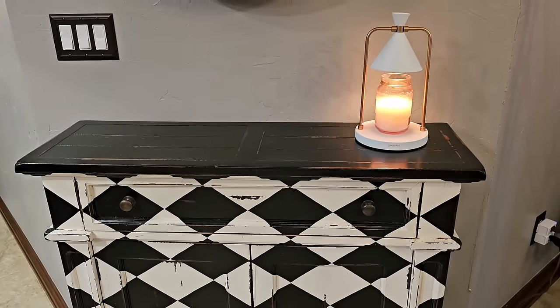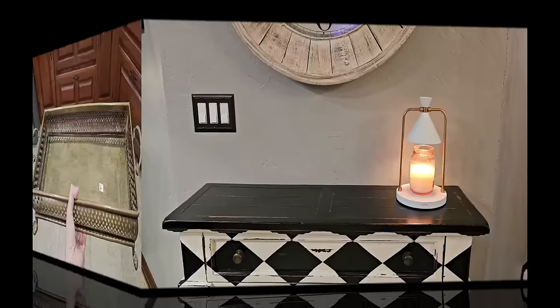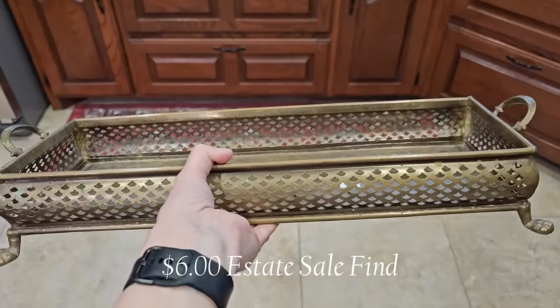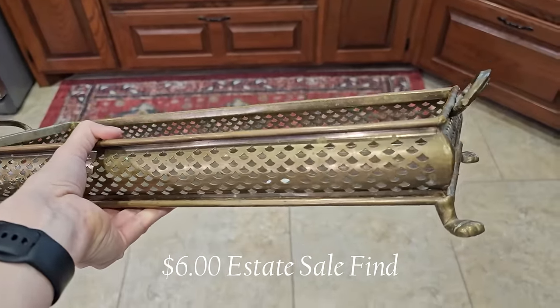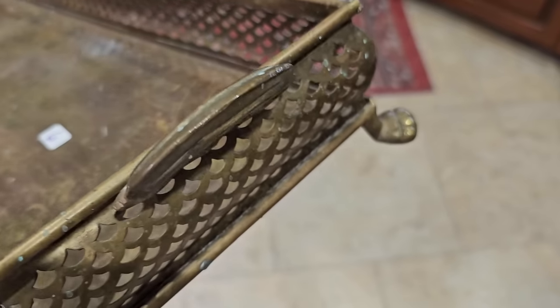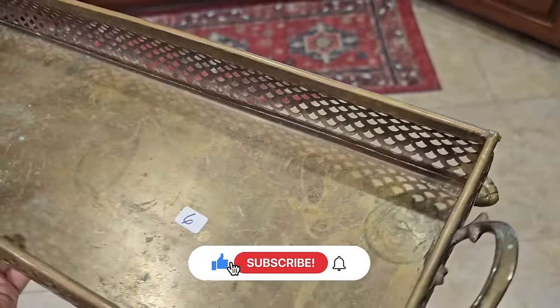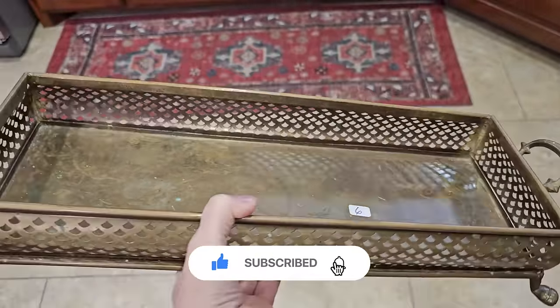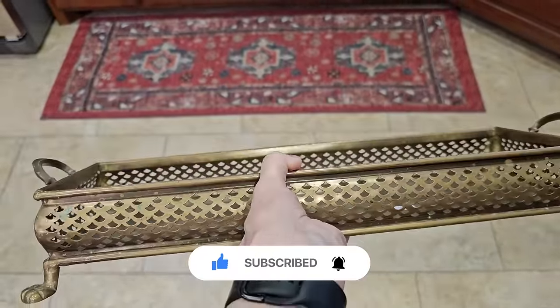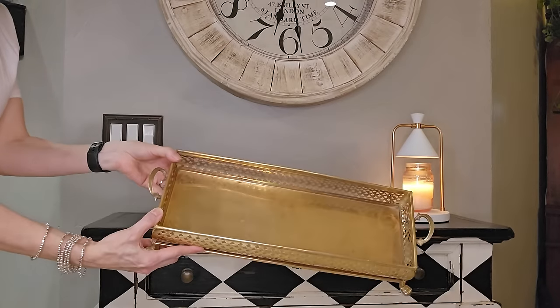How pretty is my candle warmer that my husband bought me for Christmas? He really hit it out of the park this year. I am going to start styling my side table here with this $6 estate sale find — you can see it has a great patina on the brass. This is a beautiful look, but I wanted to make sure it was clean, so I gave it a quick wipe down with some liquid Bar Keepers Friend and look how shiny and new it looks.